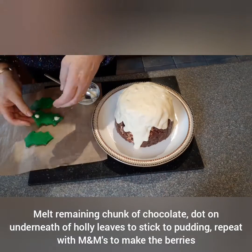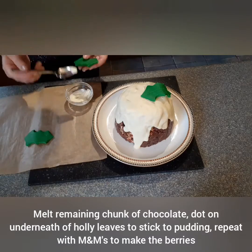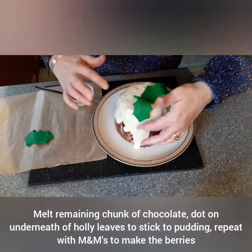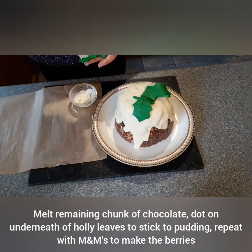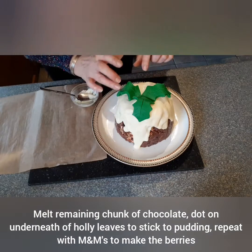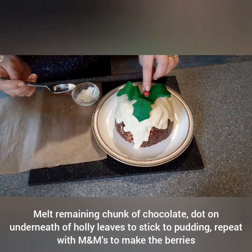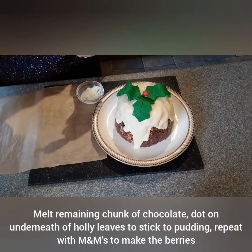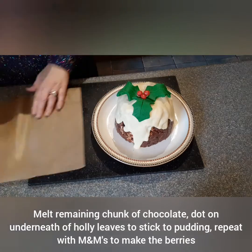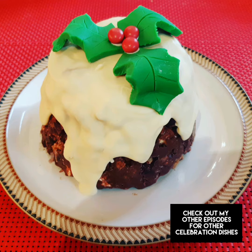Melt the remaining chunk of chocolate and dot on the underneath of the holly leaves to stick them to the pudding. Then repeat with the M&Ms to make the berries. Serve sliced on its own or with cream or ice cream.